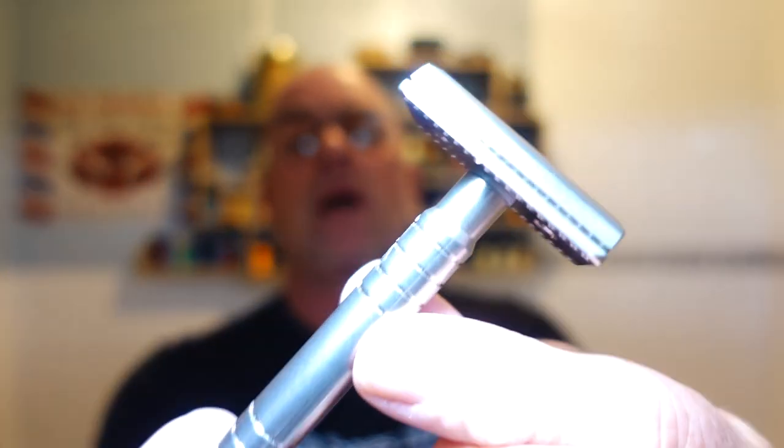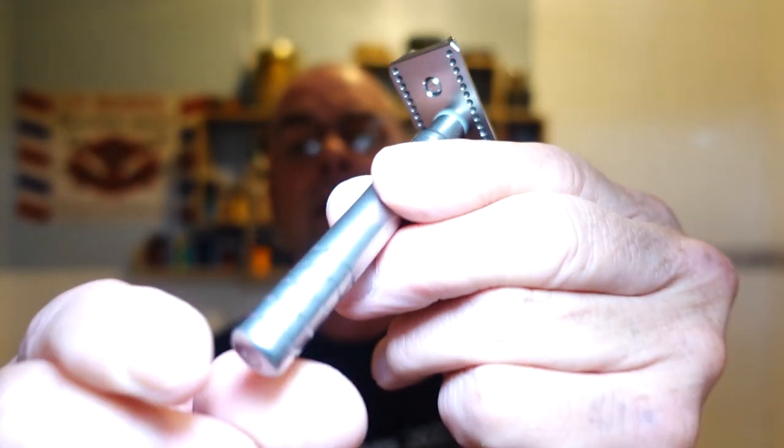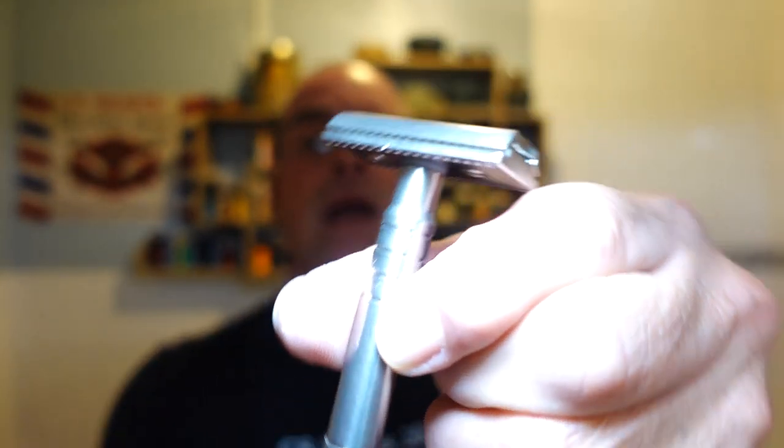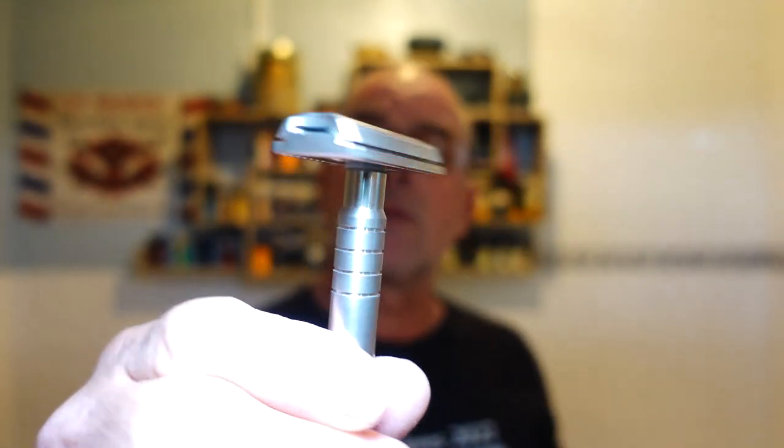It fits almost perfectly in my Captain's Choice Seaworthy bowl. I'm not blooming it - I normally bloom a hard soap, a really hard soap, but this time I just decided not to. Right, the razor - the razor is the Winning razor, made by Yates Precision. Absolutely beautiful piece of engineering and it's made for the Wet Shaving Club. I'll leave a link in the description.